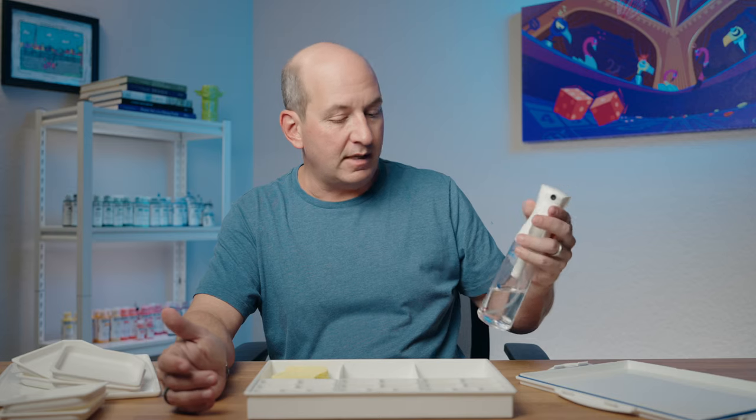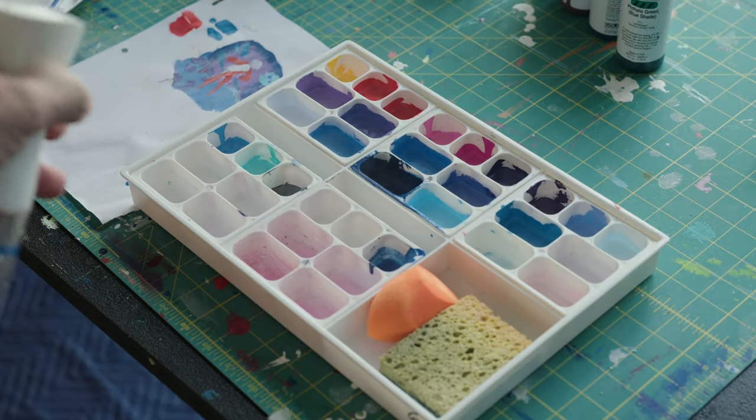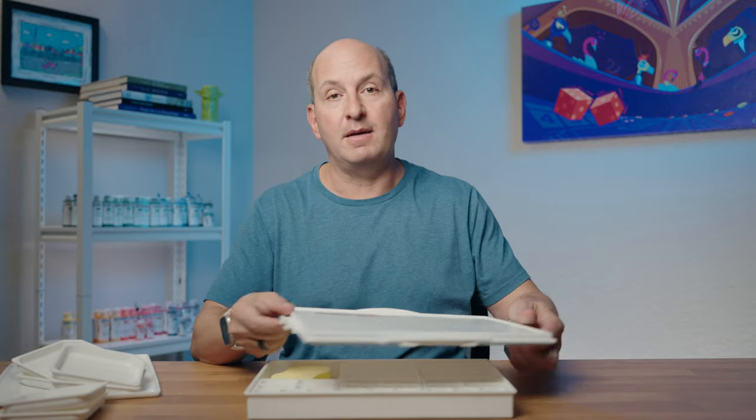You get a lot of water with each trigger pull, so it's really great to just dust off the paints as you're working and maintain that moisture level until you're done with the session. Then you can close it up and rely on the sponge.